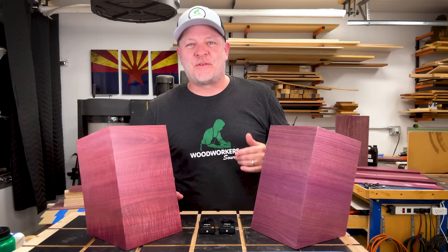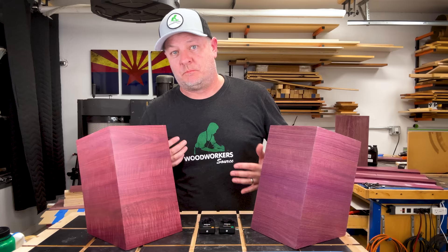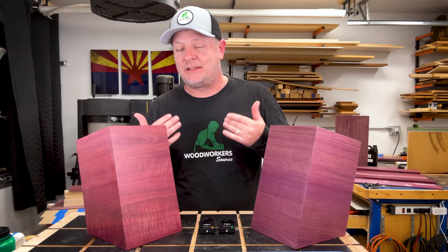If you research this online, you'll discover other suggestions for reviving the color of Purple Heart. One of those ways is to apply heat. Some suggestions are that you can put your project in your oven, crank it to 200 degrees or so, and that would revive the color. But I can't say I would recommend that — it just seems sketchy to put wood in the oven. Not interested in that.